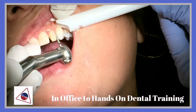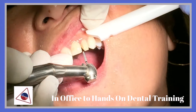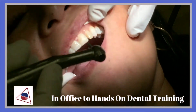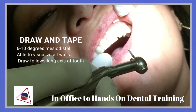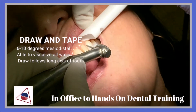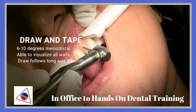I've got the distal side and the mesial side that I've been working on. I'm going to go ahead — I've got the distal and mesial side. I'm going to be working on the buccal margin, making sure that I have a draw and taper.